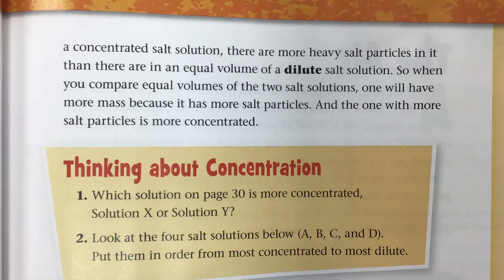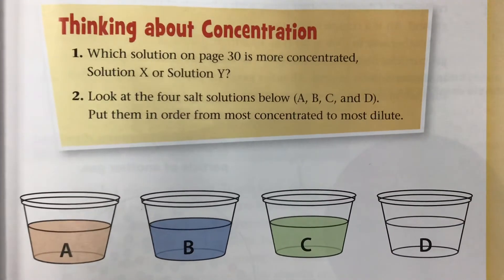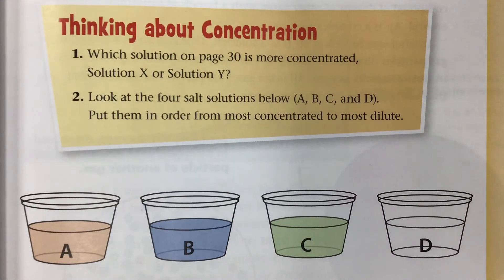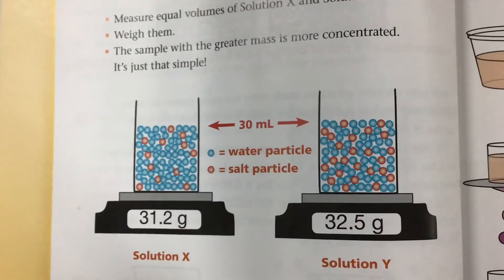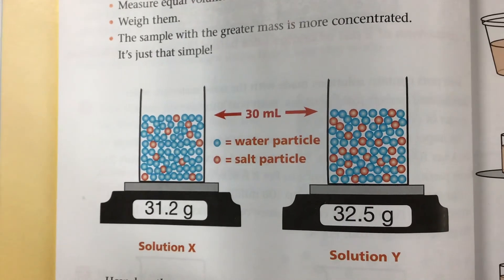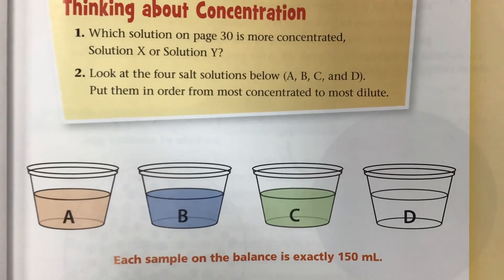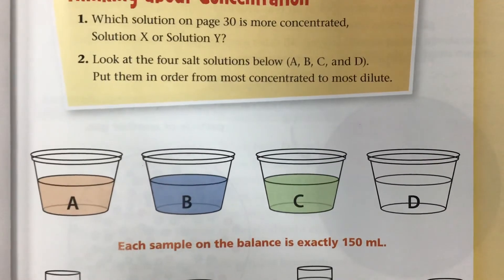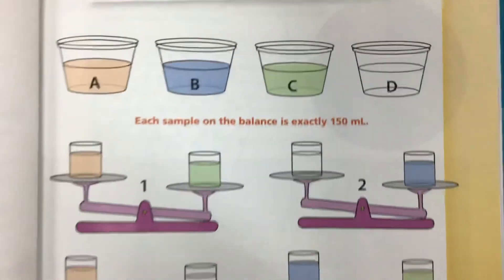The one with more salt particles is more concentrated. Thinking about concentration: which solution on page 30 is more concentrated — solution X or solution Y? Also, look at the four salt solutions below — A, B, C, and D — and put them in order from most concentrated to most dilute.